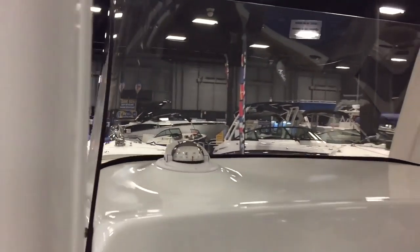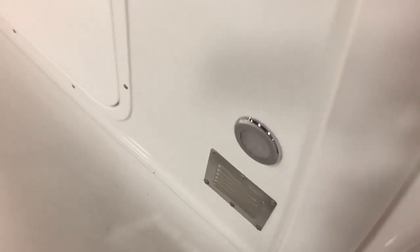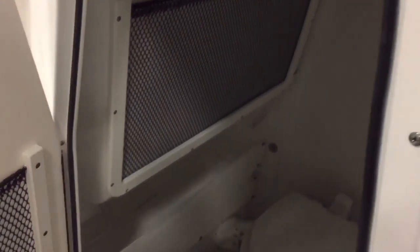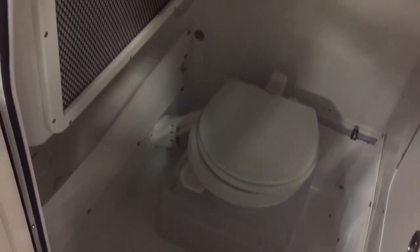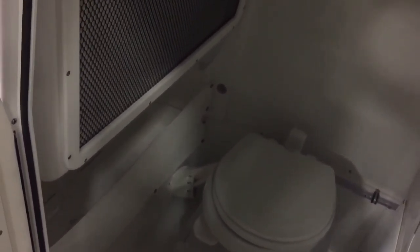All your switches are right in front of you, 12-volt outlets on both sides — really well done. Large enclosed bathroom with a fiberglass door, not plastic, and a big deep head with a porcelain vacuum flush toilet. Everything can go overboard or be pumped out.